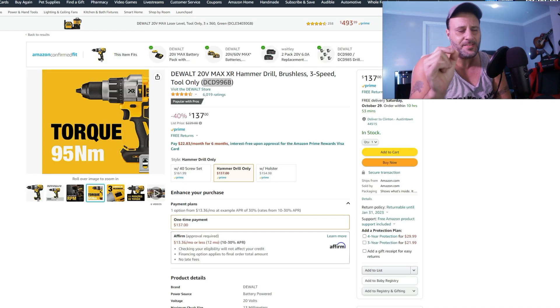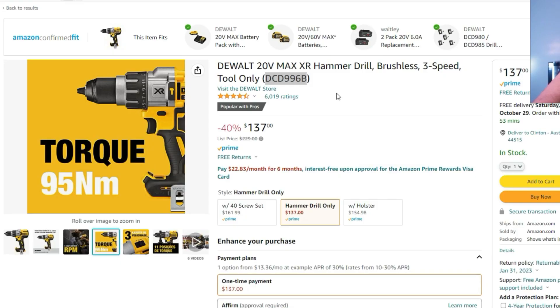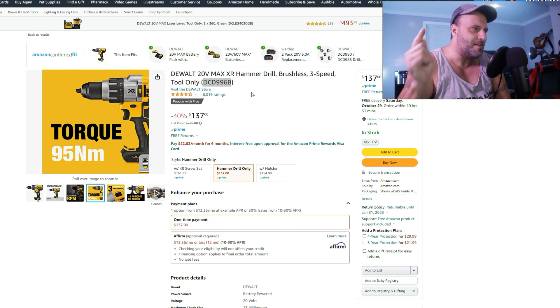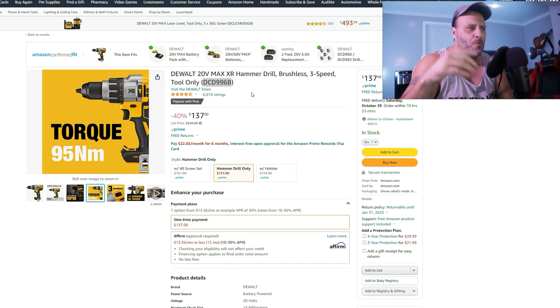This is the DeWalt 996 — a very, very popular hammer drill. You're looking at 40% off at $137. It usually lists at $229 and you can buy it at Home Depot for like $165, but $137 is a great buy — snag it if you can.